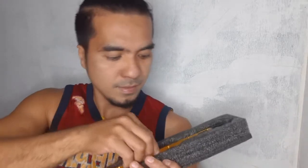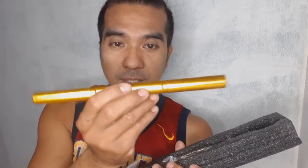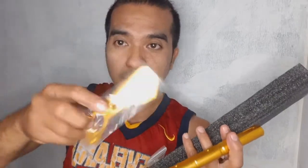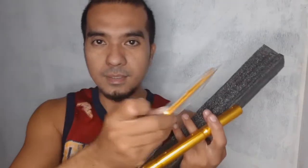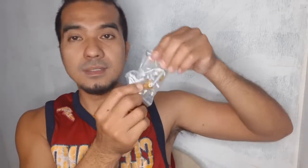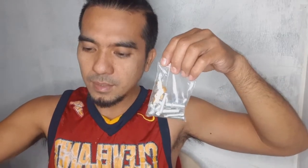Ito po yung sa harap niya. Tapos yung sa gilid niya, magkakabitan — may dalawa po, yan, dalawa. Tapos ito po yung mga top bolt niya, yan. Para sa left and right, yan.